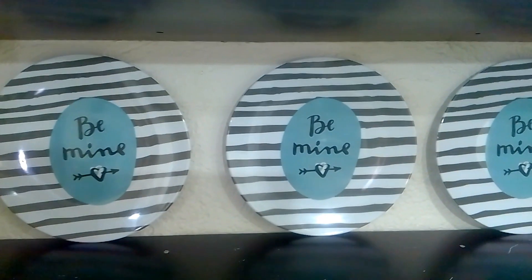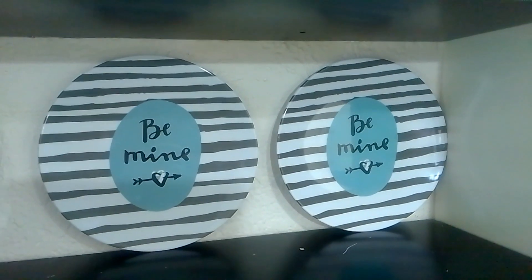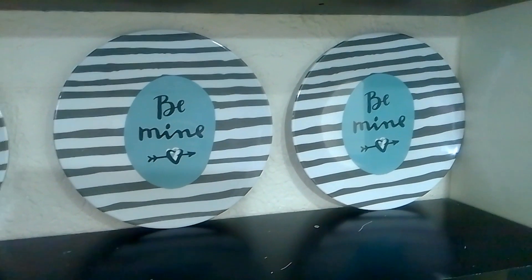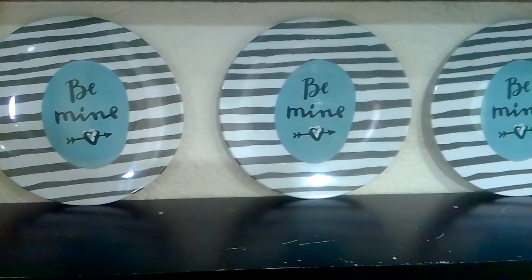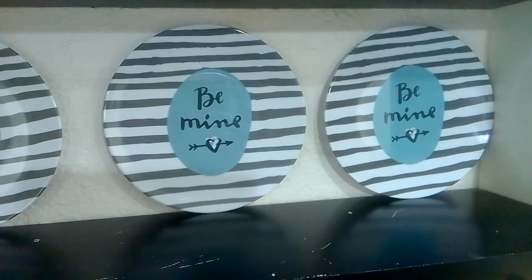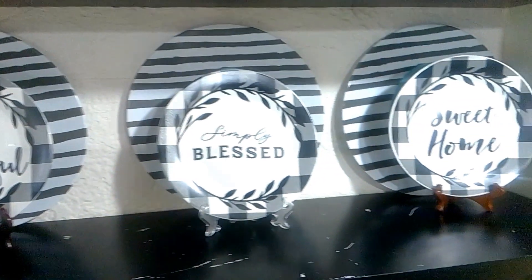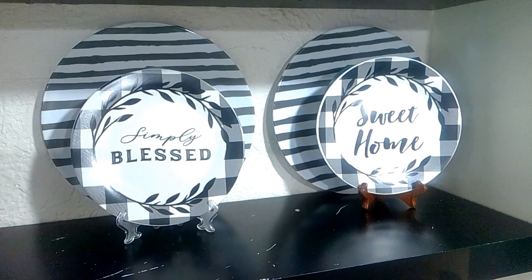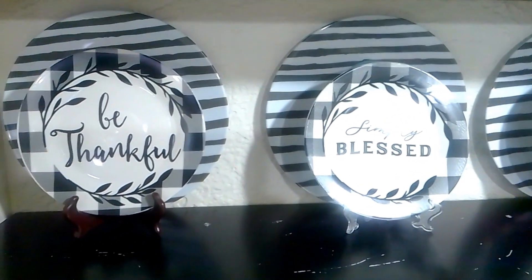Now I add these three plates that are from RD that say 'Be Mine.' So those are the three plates right here. And now I add these — I use the other ones as a backdrop and use these three ones. I just love it so far.